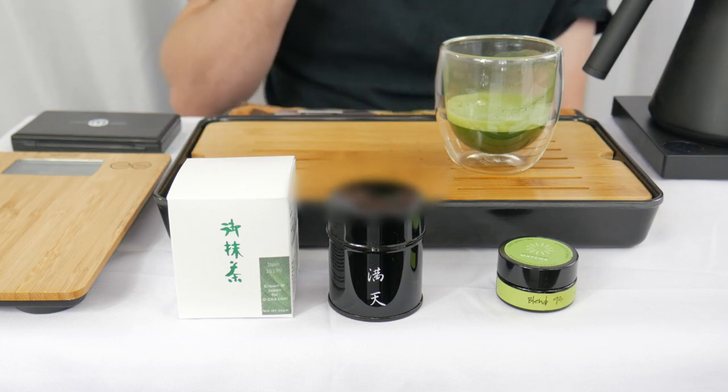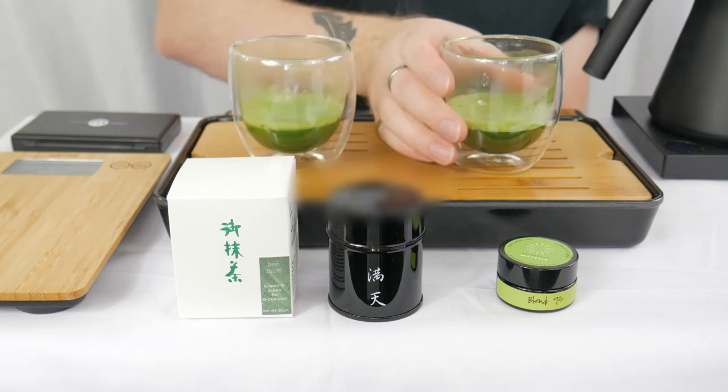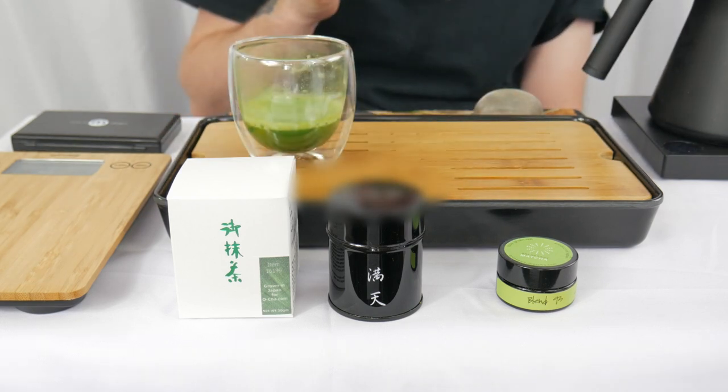The Montaigne just smells sweet, with a little bit of vegetal. Usually when I think of sweet vegetables I go towards spring peas or pea shoots, but it's not quite that — maybe more towards asparagus in this case, with the slightest undertone of some spiciness. The Blend 93 is different — I'm getting kind of like cereals, like oat or barley or something like that, wheat.